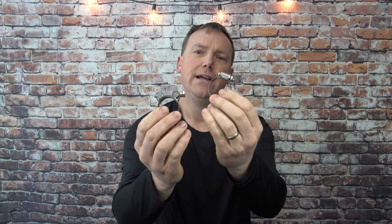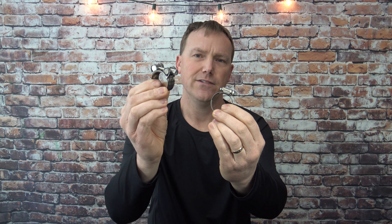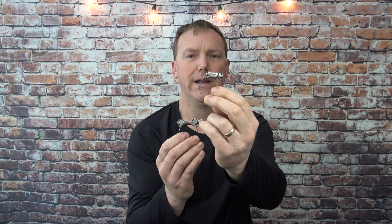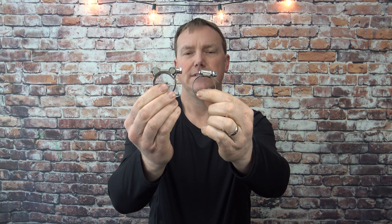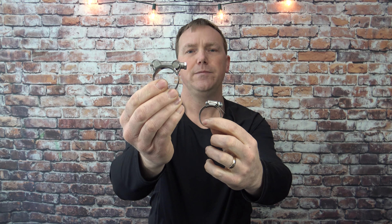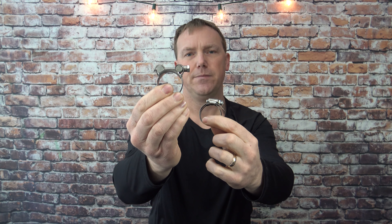The only reason I ever choose a worm drive clamp over a T-bolt is if I'm working in a really tight space and don't have the room for one — then the worm drive is pretty much the only way to go. The cost difference between these two: same size, the worm drive runs about 59 cents, while the T-bolt clamp runs about three dollars a piece.